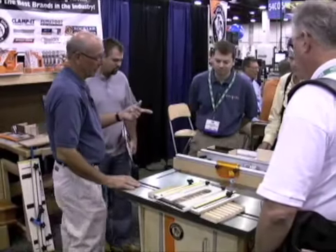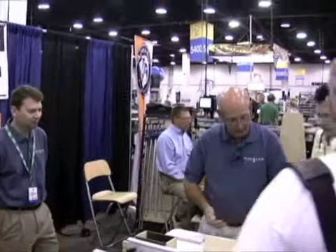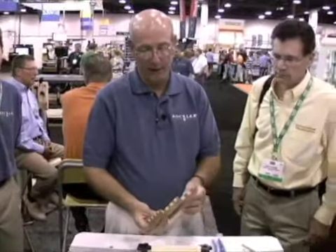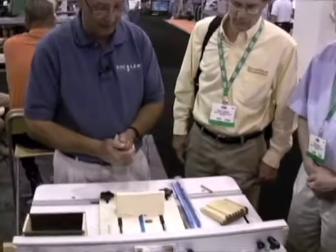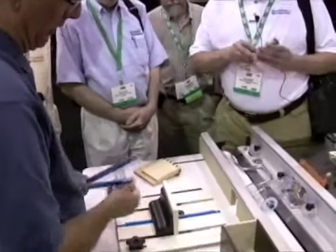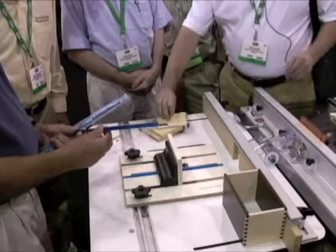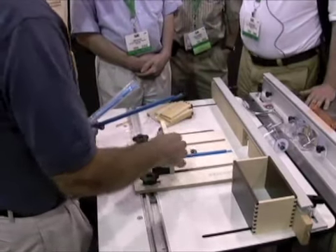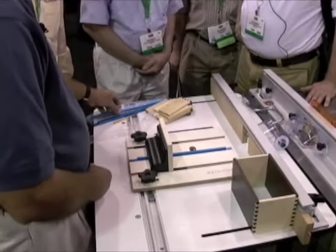The next jig is a router table box joint jig. This jig will cut quarter-inch, three-eighths, or half-inch box joints in up to three-quarter-inch thick stock. It comes with indexing keys that are machined within five thousandths of an inch, and it includes a quarter, three-eighths, and half-inch key so you can cut all three joints.